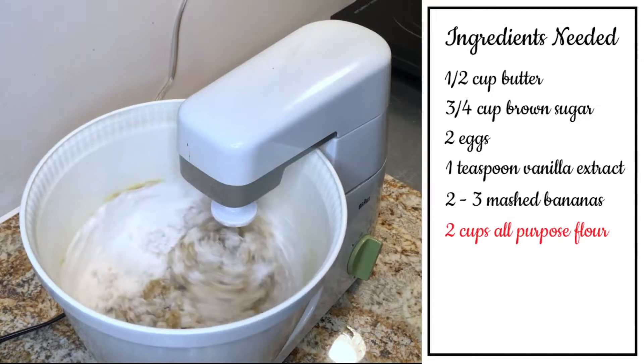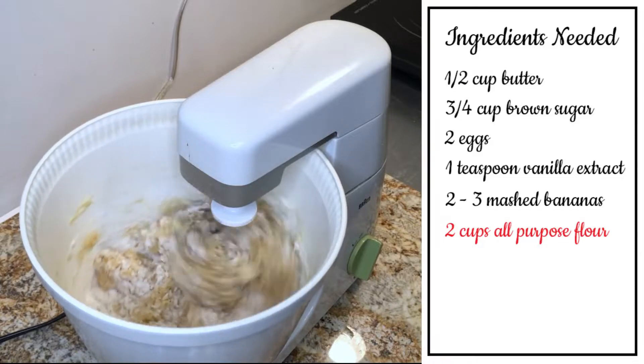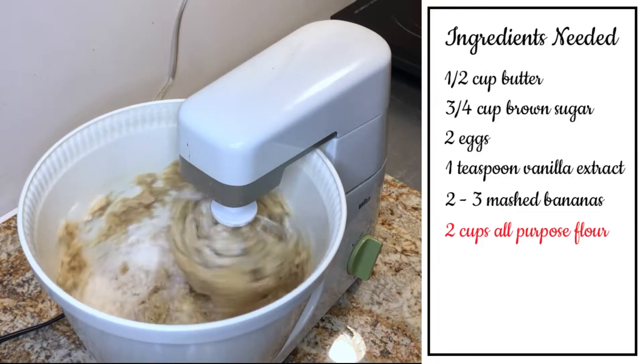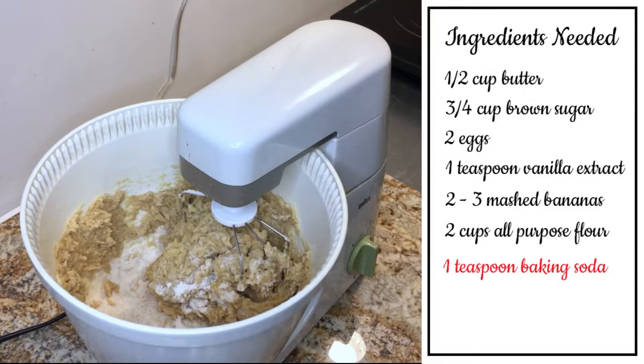This is where I realize something's not right, and I end up adding the extra egg because I only put one in. You'll see that the consistency of the dough is more like a cookie dough, and once I put the extra egg in, you'll see the difference. One teaspoon of baking soda, and of course the egg that I totally forgot to put in earlier.